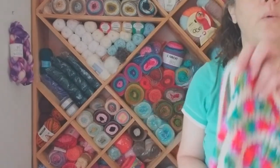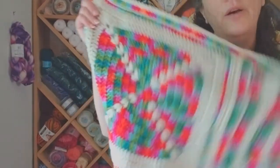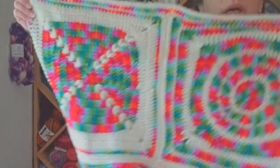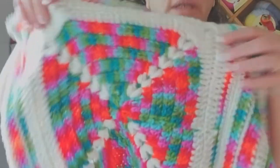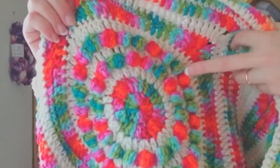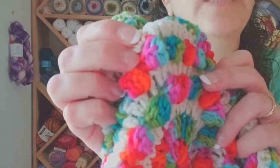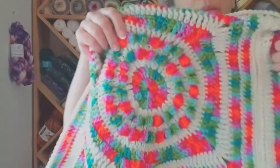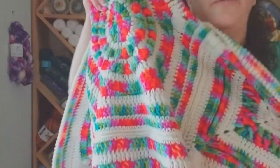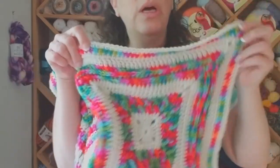Each week we did one square — they're each 12 by 12 or 13 by 13 — and then at the 10th video on the 10th week we put them all together. This isn't necessarily the order we created them in. There are little puffs in the corners on that one, which was really pretty. This one starts as a circle and then goes into a square. And these are the bobbles I was talking about — you double crochet four or five times, pull your hook out, grab from behind, pull it through, and make these bobbles.